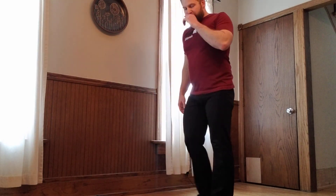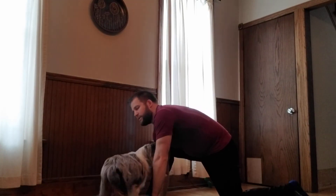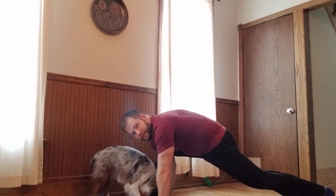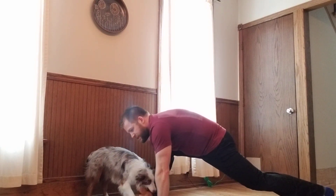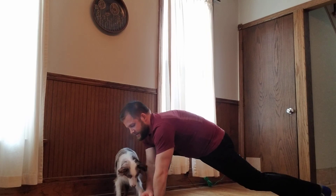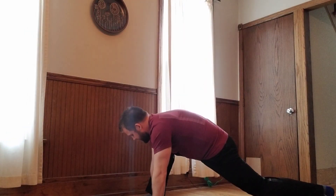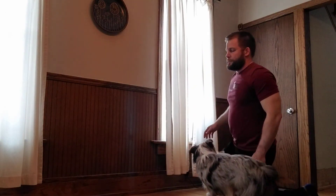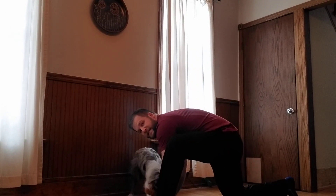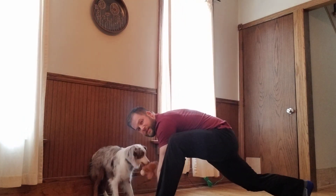Next one we're going to do is called a runner's lunge — one of my favorites. Take a mat; if you have a yoga mat, lay it right here and go long ways with it. Go down with one knee on the ground and bring the other leg out in front. Take both hands and post them inside the heel — stay inside the heel. Kick that back leg straight out until you feel a good stretch in the hamstring and the hips. Then just wobble your body around — forward, back, side to side. Switch sides: push the other foot up, both hands inside that heel, try to keep your chest down, stay squared up, and keep moving around with a little wobble.